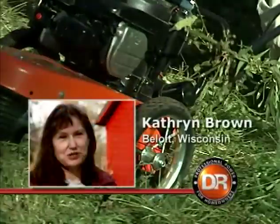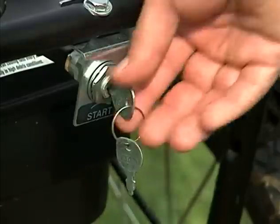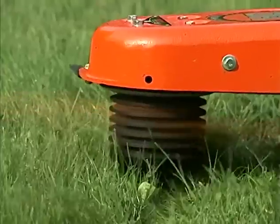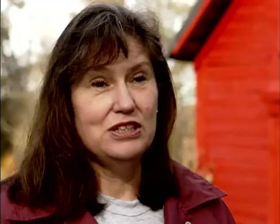One of the things that continues to impress me about the DR is that it's so easy to start. I did get the electric start feature because I thought it's always hard for me to start any of these things with a pull start like a mower or a chainsaw, but it's the easiest starting machine I've ever owned.